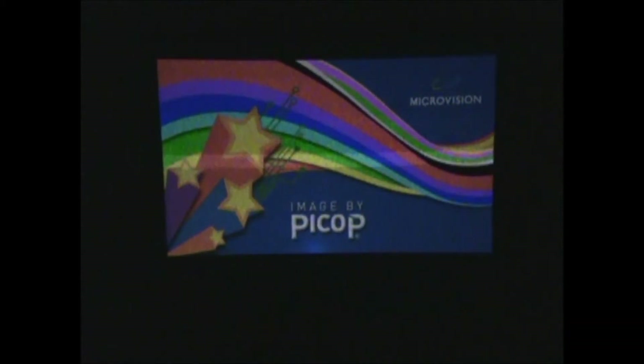Hi, this is Paul from picopros.com, and you're looking at a very dark screen right now. What I'm going to attempt to do is do a battery life test on ShowWX Plus from MicroVision, projecting an all-white image from an iPod. I generated a three-hour white movie and transferred it to my iPod Touch, second generation. This is the original ShowWX right here, and I'm projecting it onto a foam core board.